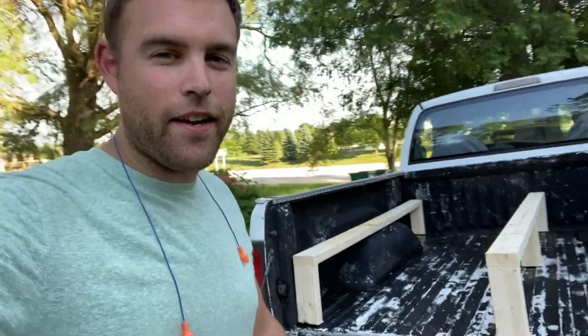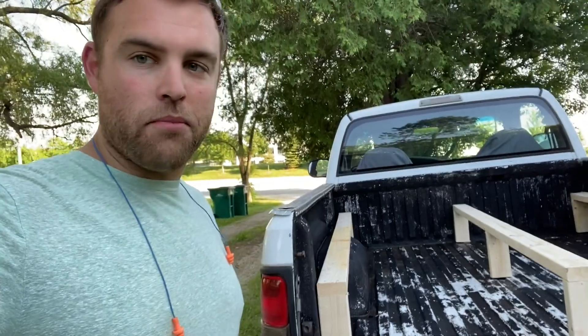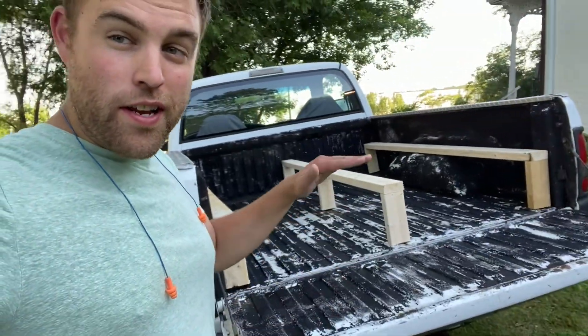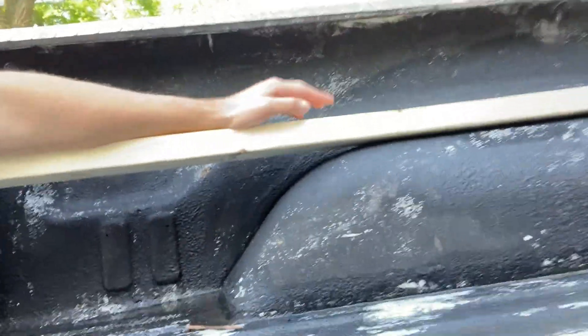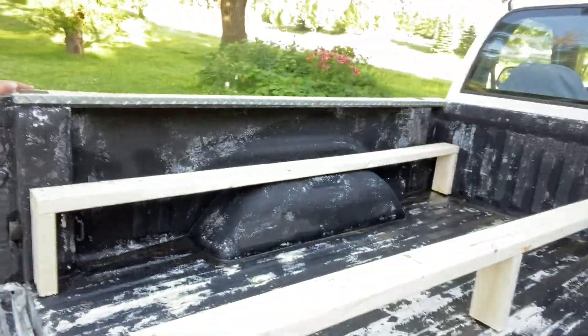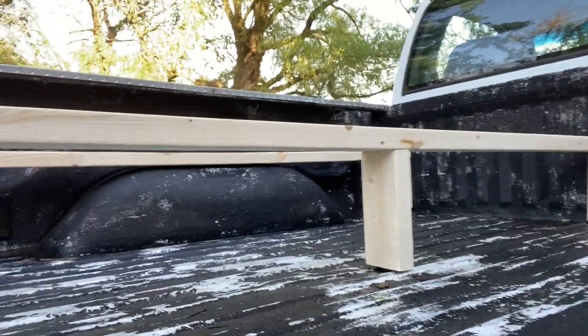Okay guys, so you can kind of see my idea here. What I just made are supports that are going to go underneath the OSB board I bought. They very perfectly span the wheel wells — the wheel well is the center support for the outer ones, and the middle one has a middle support. The idea is I can put a sheet or a couple sheets of OSB right over that, making a flat bed so you can use the whole width of the truck bed, and you're not sleeping directly on the truck bed.